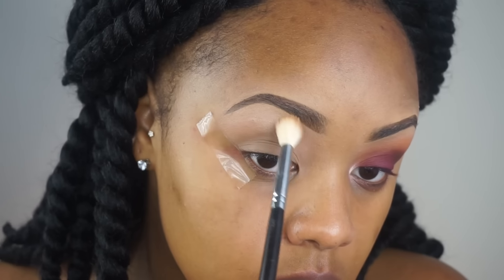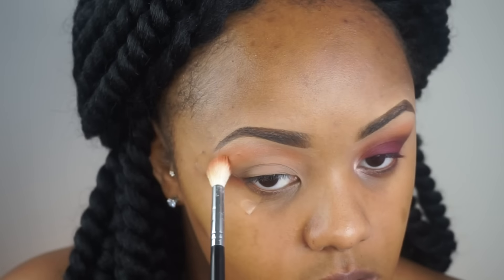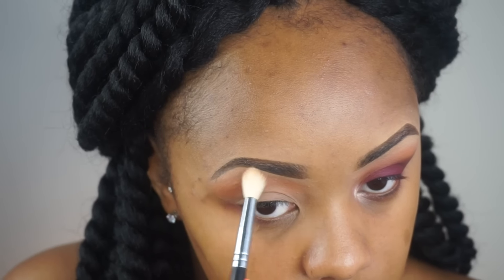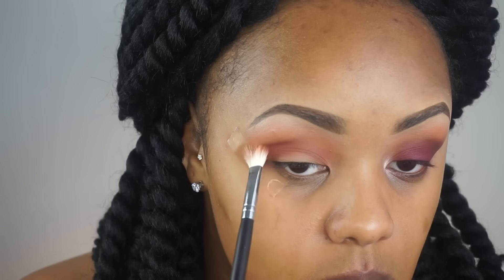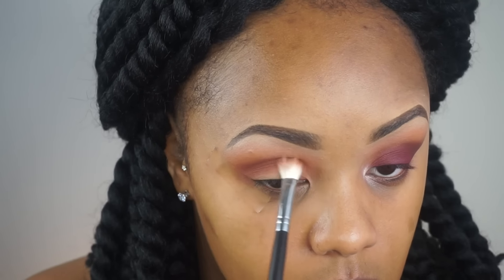I'm then going in with my Modern Renaissance palette in the shade Tempura and placing this on my brow bone. I'm then going into the Nubian 2 palette by Juvia's Place and picking up the shade Morocco, placing that directly underneath the brow bone and blending it into the transition area. I'm then going into my Too Faced Sweet Peach palette and placing Summer Yum directly in the crease.